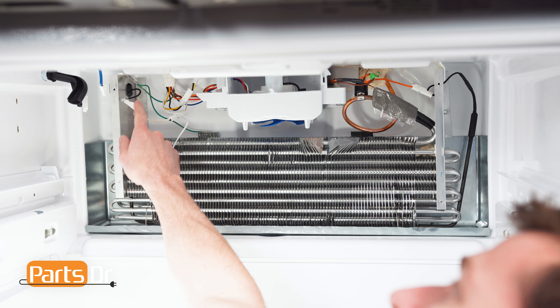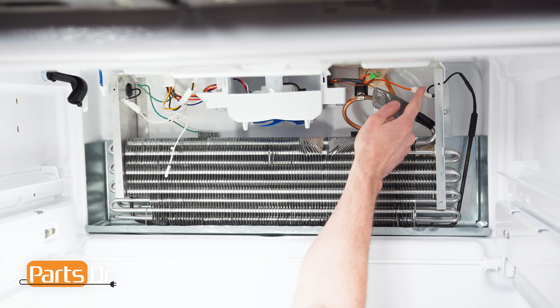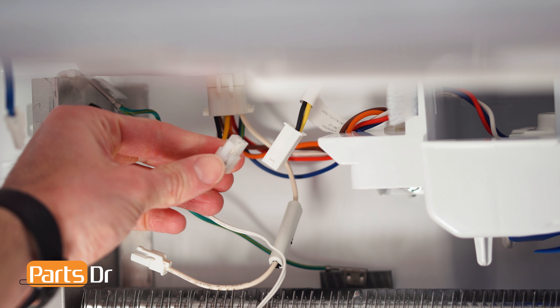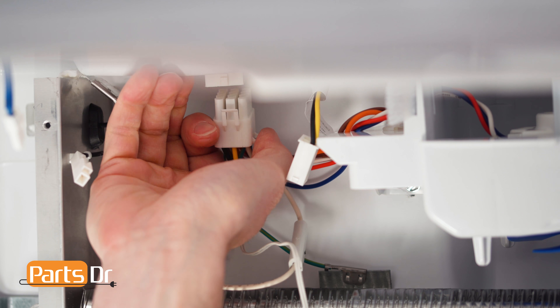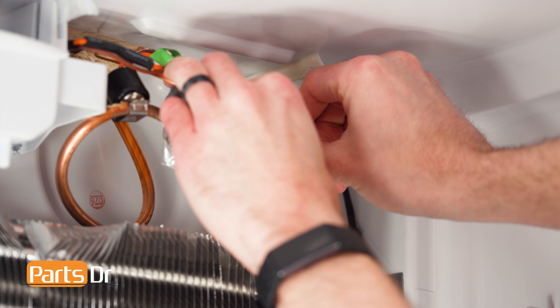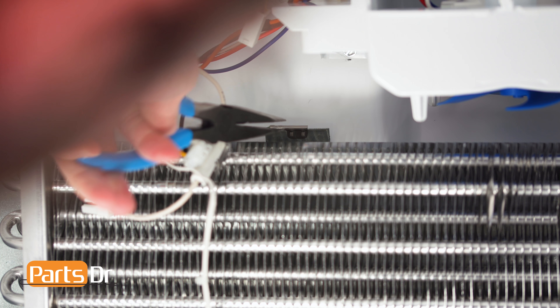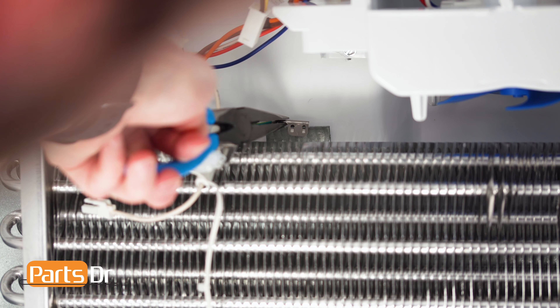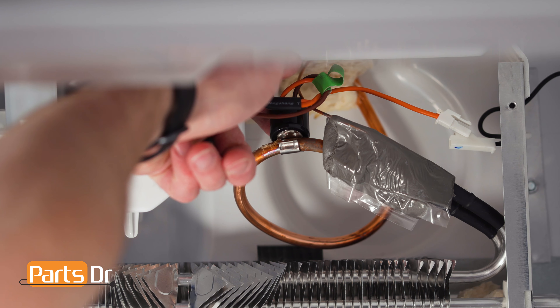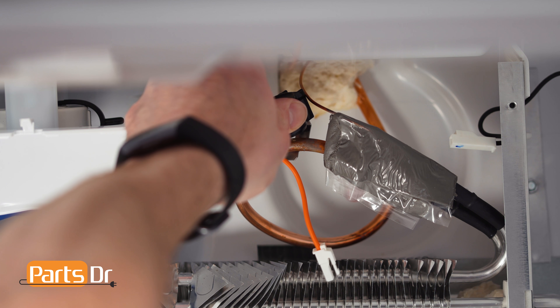Now disconnect these four electrical connectors by depressing the locking tabs. Then, using a needle nose pliers, remove these two ground wires. Next, remove the defrost thermostat off the coil by separating the locking tab.